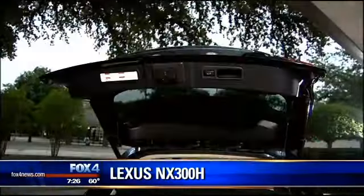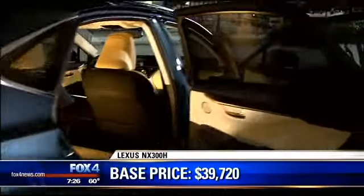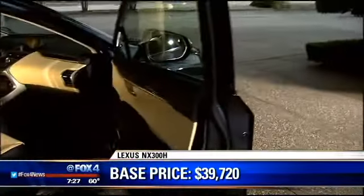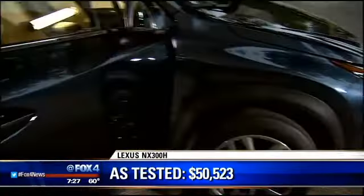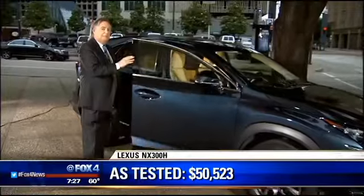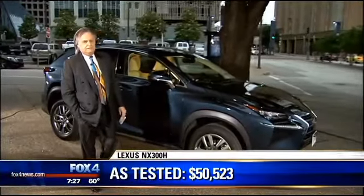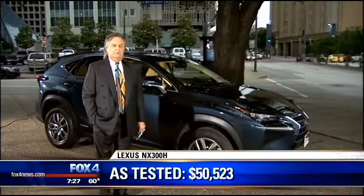Base price on this vehicle is $40,000; this one with everything on it is $50,000. When you go to resell it, you'll get half the hybrid cost back, and I'm not sure I would go with this — but I do believe the Lexus NX is the best of the compact luxury SUVs. With that, you all have a good weekend.